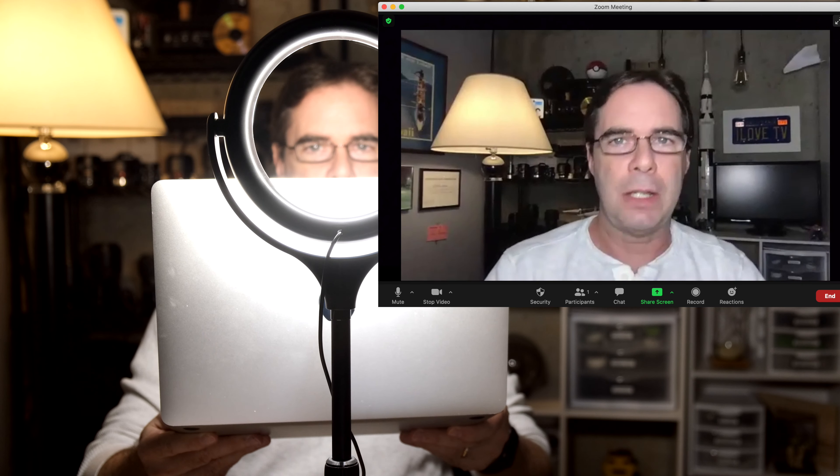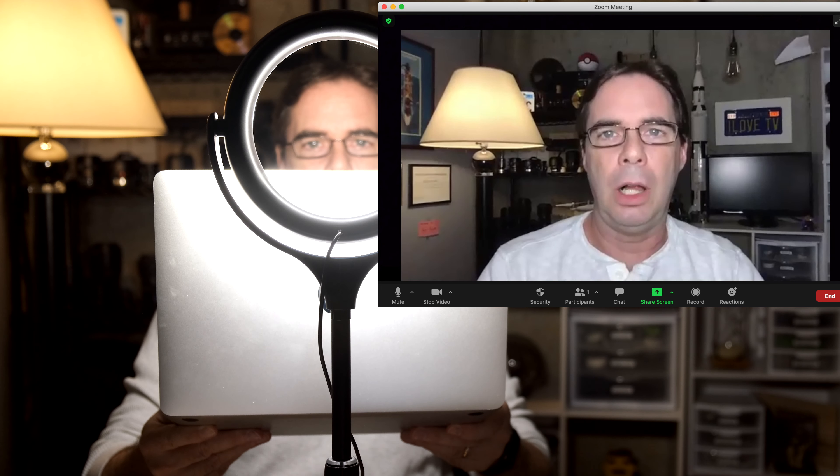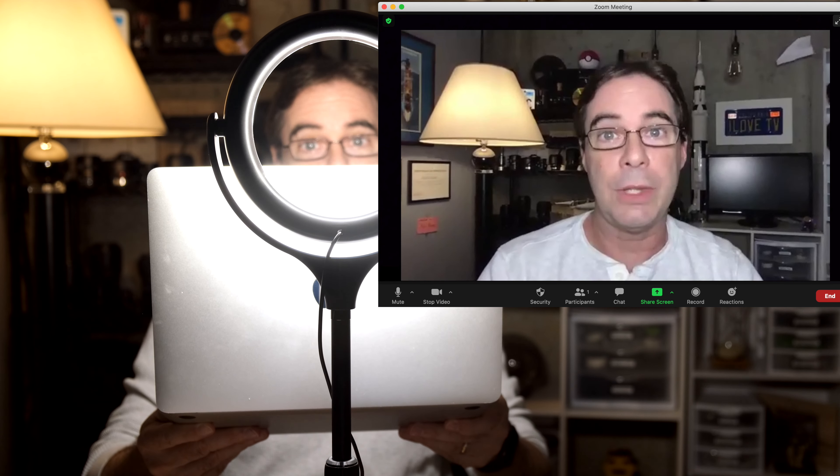Next, we're gonna use a medium-sized ring light. This light right here is $30. What I like about this light is that you can decrease or increase the brightness. I'm just sitting here talking, seeing how I look on this light in comparison to the other lights.